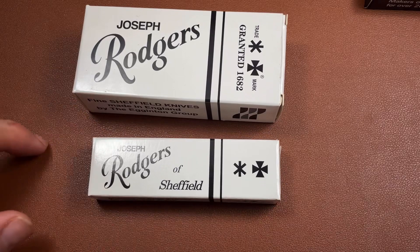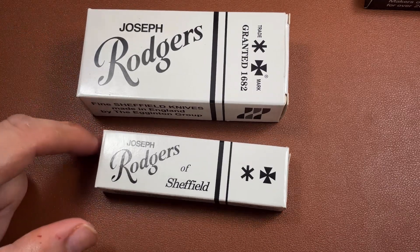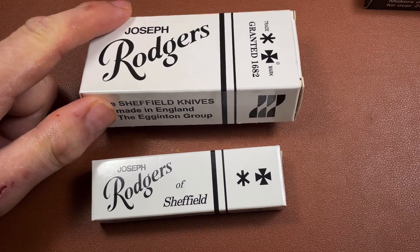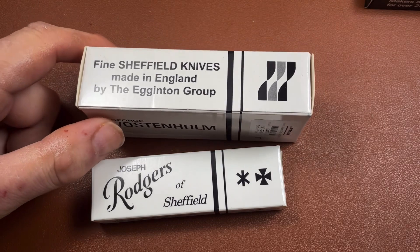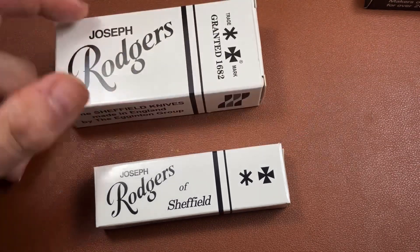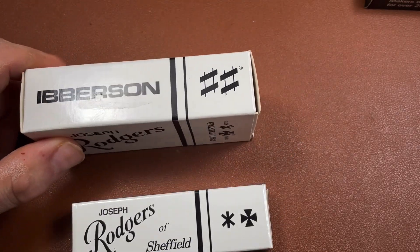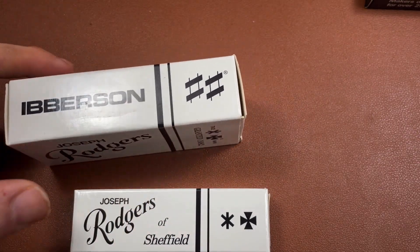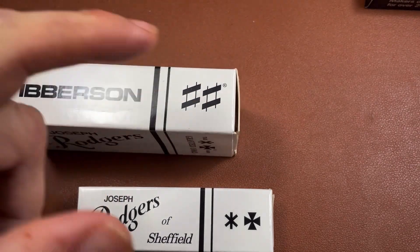Anyway, these two Joseph Rogers knives come in different sized boxes but they're actually similarly sized knives. As I've mentioned before, the Worcester home and the Rogers names are now part of the Eggington Group, made under the Iverson brand. Iverson's trademark is the double sharp — the sharp symbol from music as opposed to the hashtag — so double sharp, meaning extra sharp.